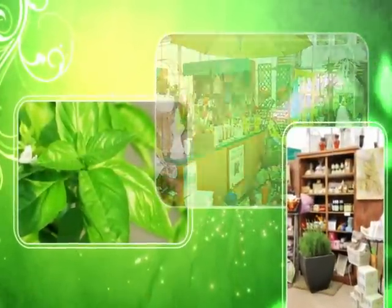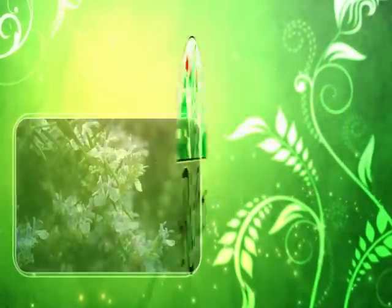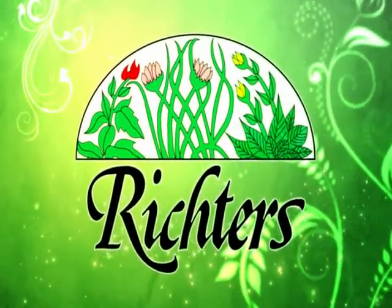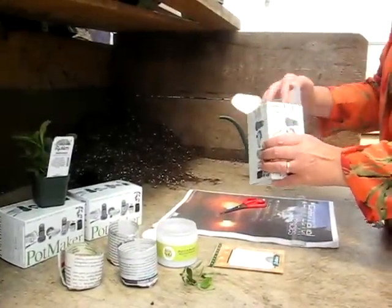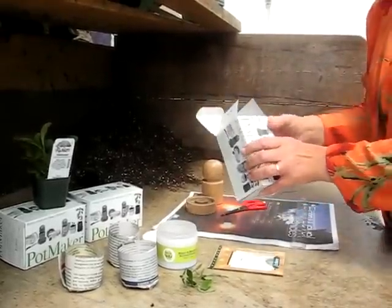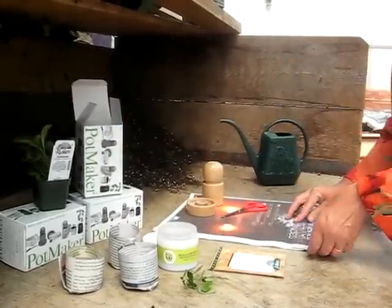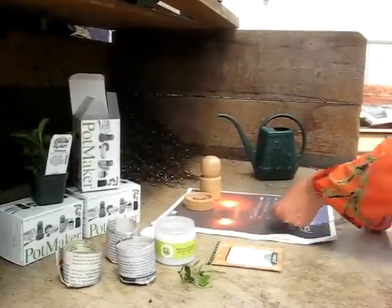Welcome to Richter's Videos. We're pleased to present this short video to help you discover a whole new world of herbs and veggies at Richter's. Making pots from newspaper is easy with the help of a handy garden tool called the pot maker.